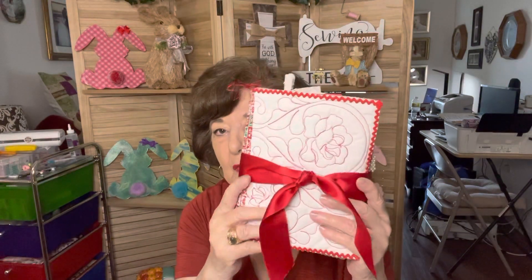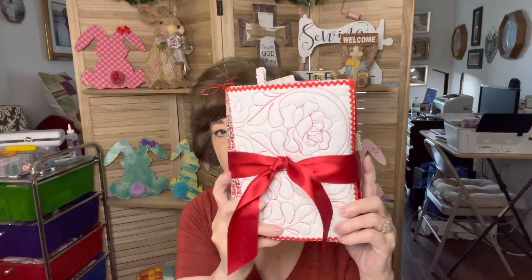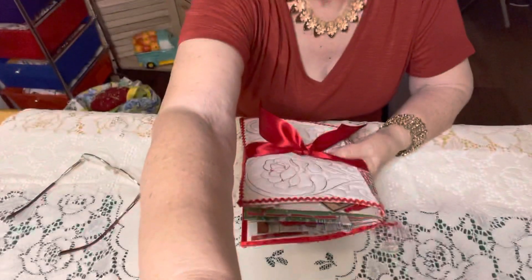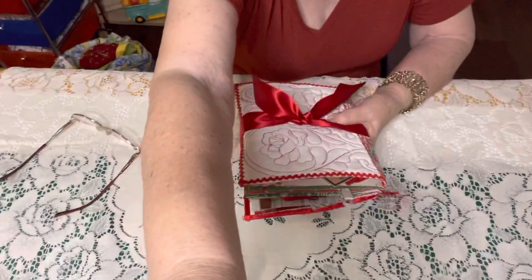Today I am going to show you this finished product. The cover of this junk journal was made by Pam's Treasures and she quilted it and I certainly appreciate her gifting this to me. Now I'm going to lower the camera so you can actually see the pages instead of looking at me.